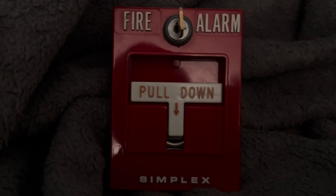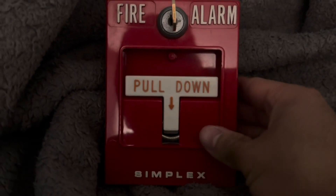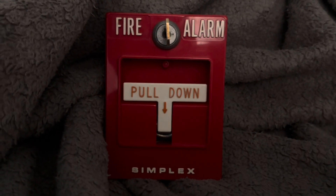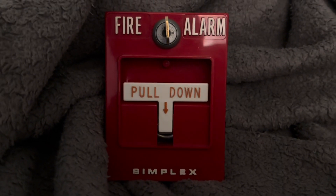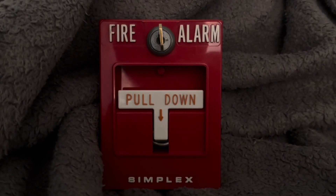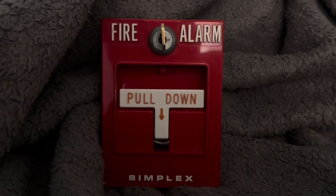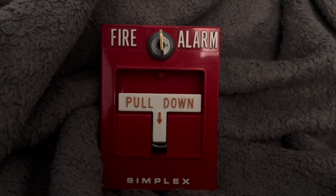This alarm really goes well with older Simplex devices like the 2901-9838 or the 9840, along with its light plates like the 4903-9101 or the 9102. It still uses the old Simplex logo. It was the last of the pull stations in the early 90s to still be used as 4251s.